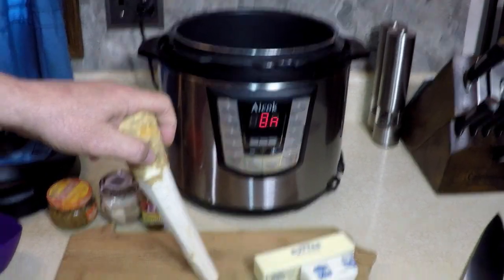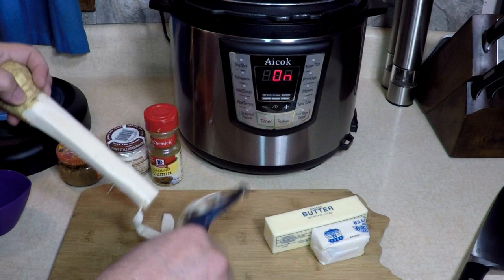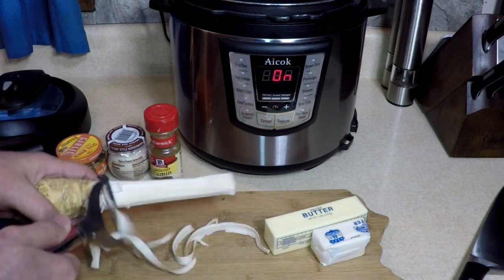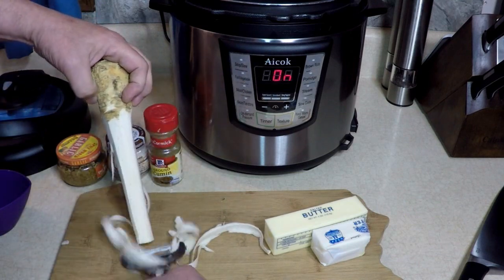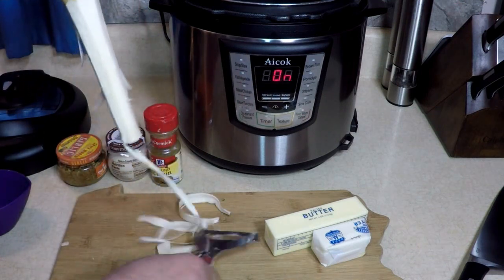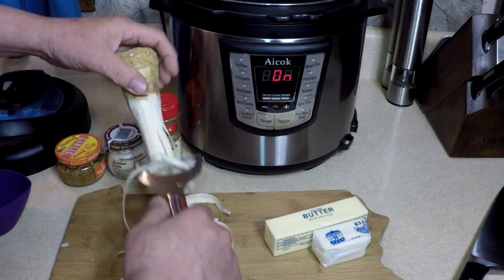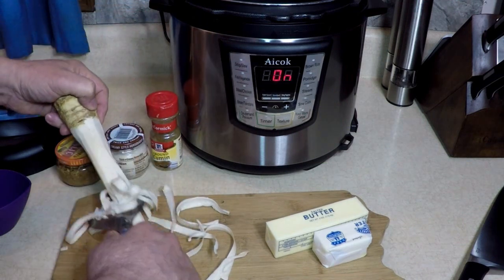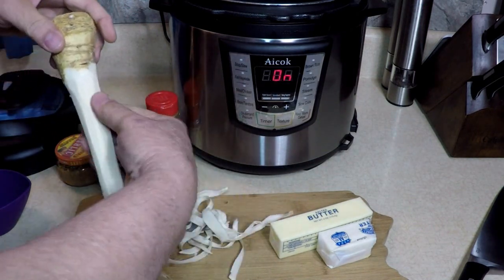I'm going to take this peeler and go this way — making strips, like that. This way, that way — horseradish root strips. I'm doing it like this because I want it this way. At least half of it. It comes with its own handle — it's like a turkey baster now!